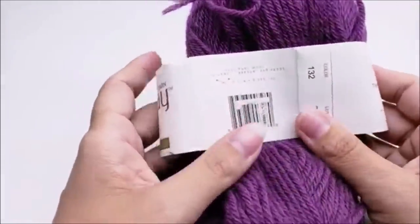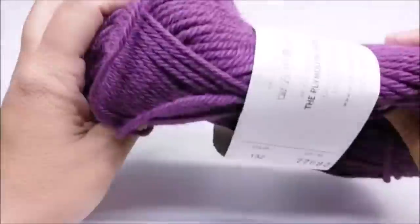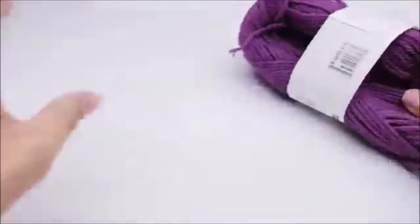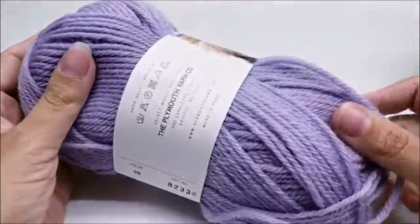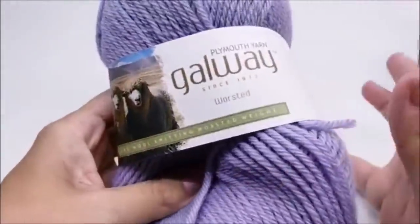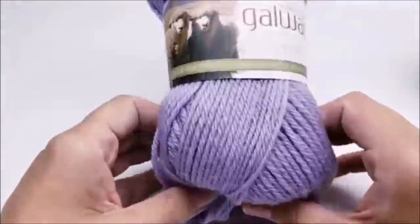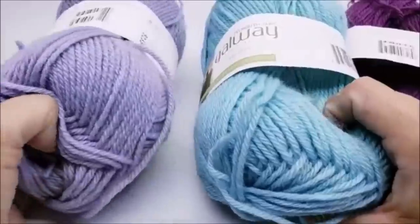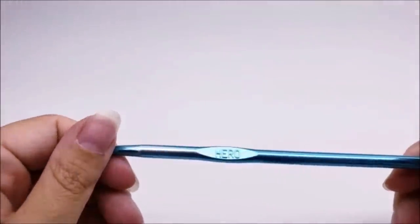There are 210 yards per skein. I used three different colors and it just took one skein of each. The colors only have numbers - no names. The dark was color 132, the blue was color 111, and the light purple was color 98. Remember, any 100% pure wool will work - just make sure it doesn't say pre-washed. This is what I had left of each skein. I'm going to be using a size I hook, which is a 5.5 millimeter crochet hook.